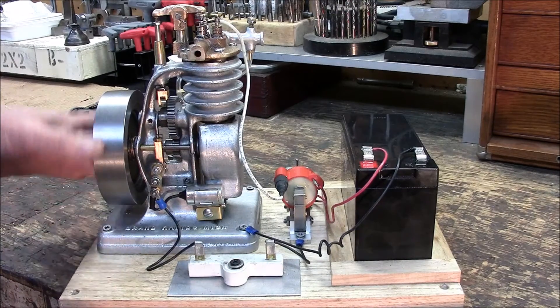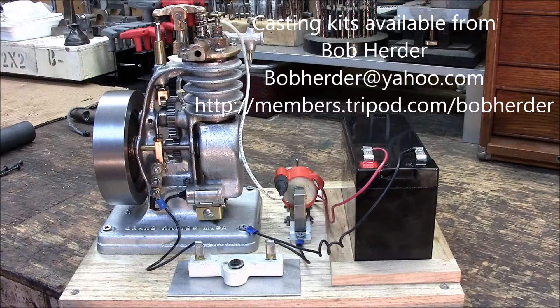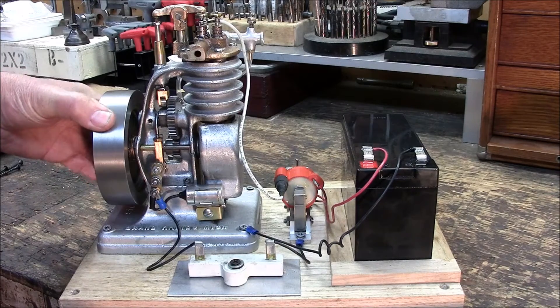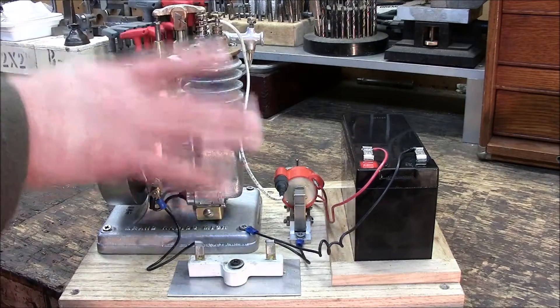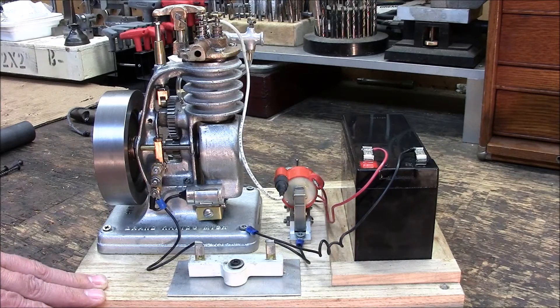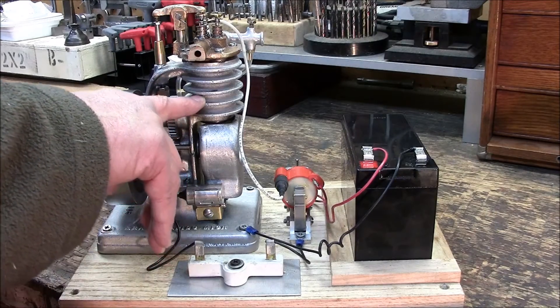I started about five years ago. What you're looking at here is a quarter scale version of a 1945 engine that was offered by the Thompson Engine Company. It's a single cylinder engine, four cycle. It's got a one inch bore and a one inch stroke. It's nine inches high and roughly six by six. It has a cast iron sleeve provided in the casting kit, and I added two cast iron rings to the piston to improve compression.